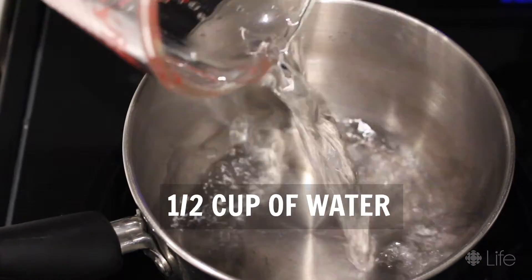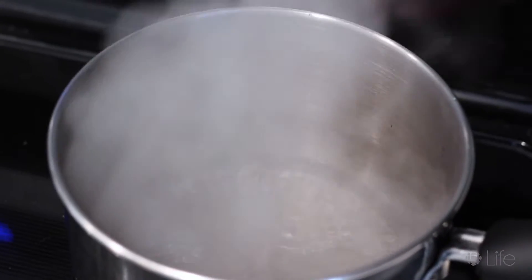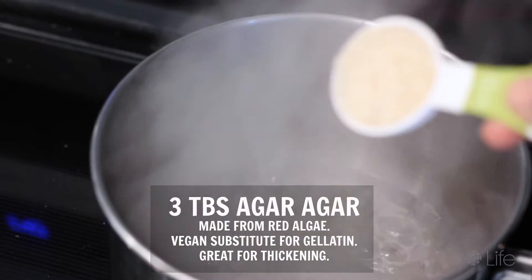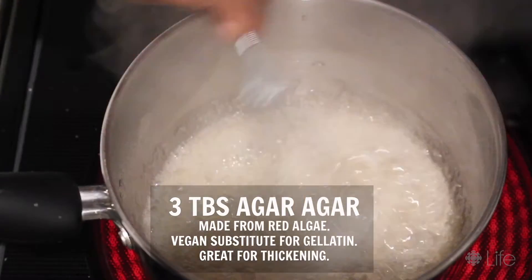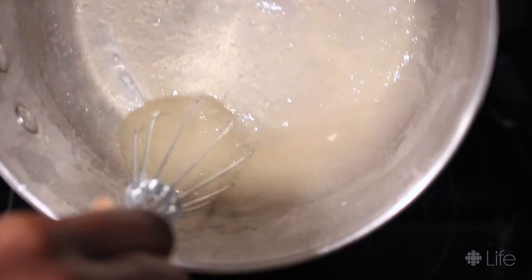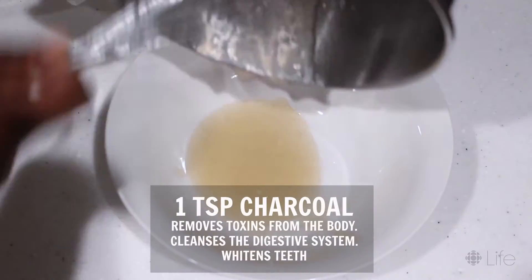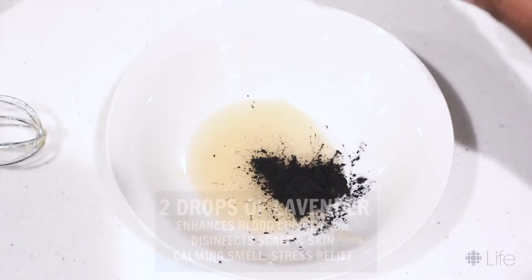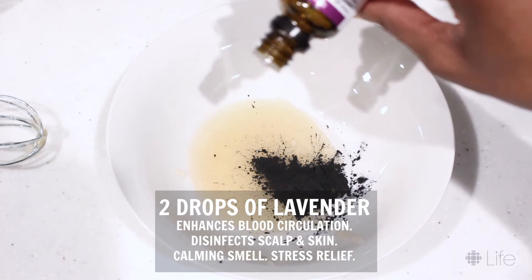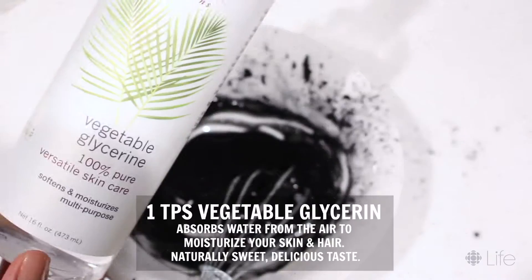First up, you will take half a cup of water and put it to boil. Once it's boiling, you're gonna add your agar-agar — 3 tablespoons — and whisk that until it's nice and thick and goopy. It's gonna turn a slightly yellowish tone and get thick. Then add your activated charcoal and your lavender drops for scent — I would say 2 drops max.